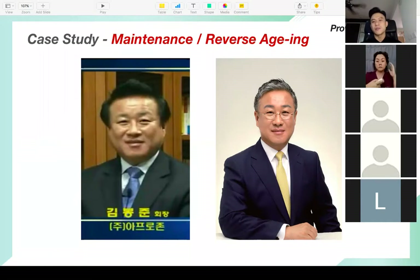This is a case study of maintenance and reverse aging. The picture on the left is him 10 years ago and the picture on the right is him right now. I've seen him up close in person — this is exactly what he looks like. The picture on the left really looks like his father.